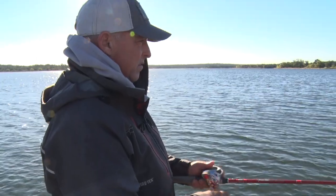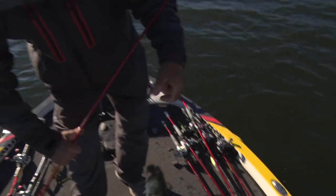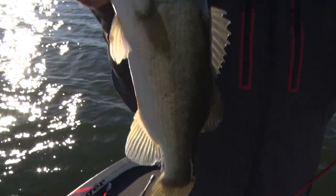The thing about a swim jig that I love is you just don't have to be the smartest, most technically proficient guy in the world to fish it. You just throw it out there and reel it in.